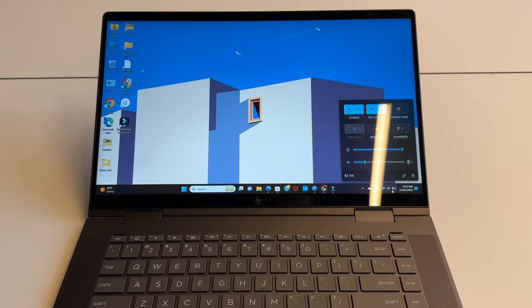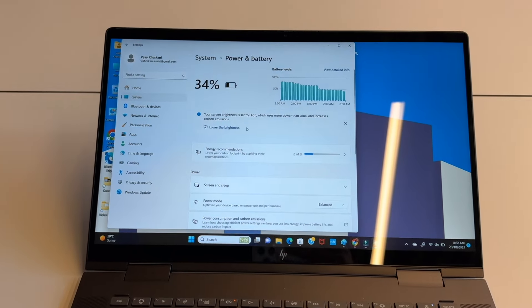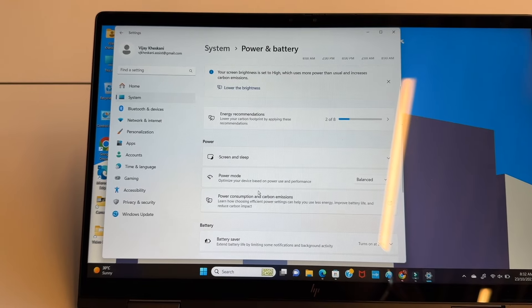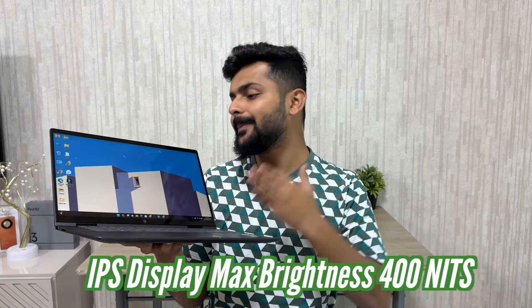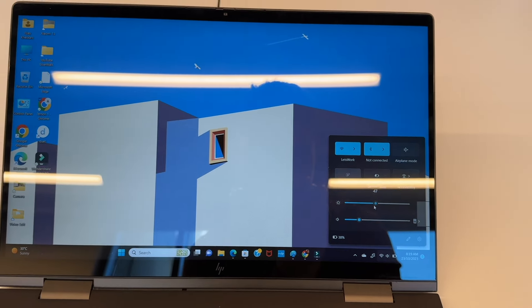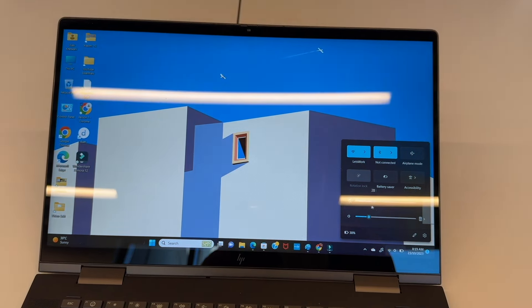You are greeted by a bright and beautiful 15.6-inch display. I have the IPS display version. This laptop also comes mostly with an OLED display, because it is a creator edition where many people edit images and videos and want the most color-accurate display. The IPS version is a little cheaper with full HD resolution and a maximum brightness of 400 nits, while the OLED version offers up to 500 nits.